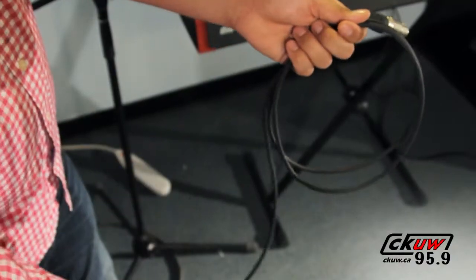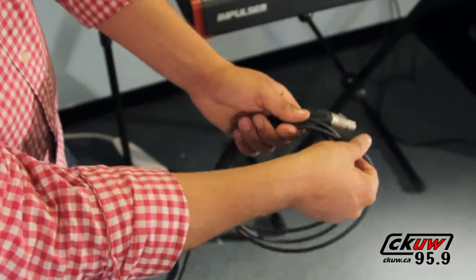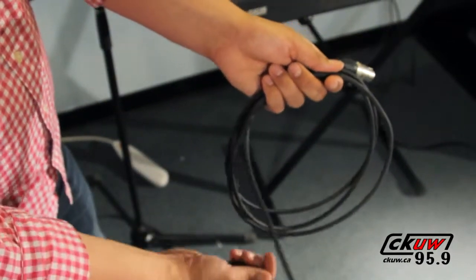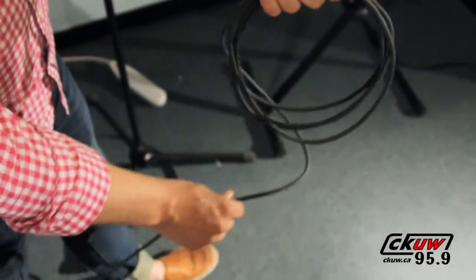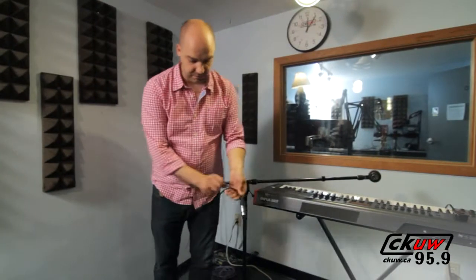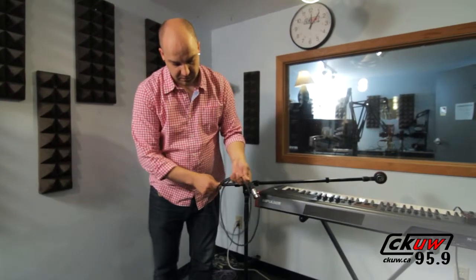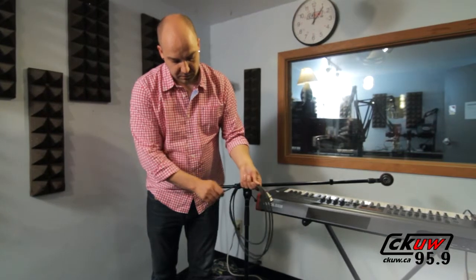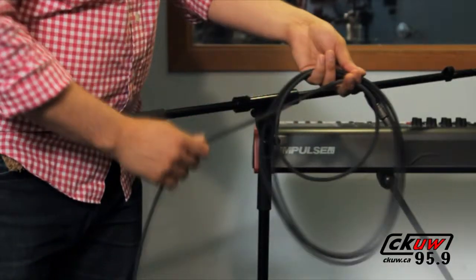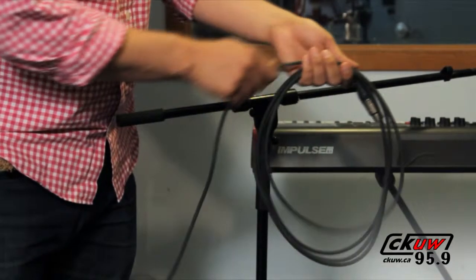If you're currently making this mistake, correct it now. It's never too late to start doing something the right way. Here is the correct way to wrap and store your cables — it's known as the over-under. Start by holding the female end of the cable in your non-dominant hand with the connector facing you. Then use your dominant hand to grab a section of cable and make one normal loop back up to your non-dominant hand.